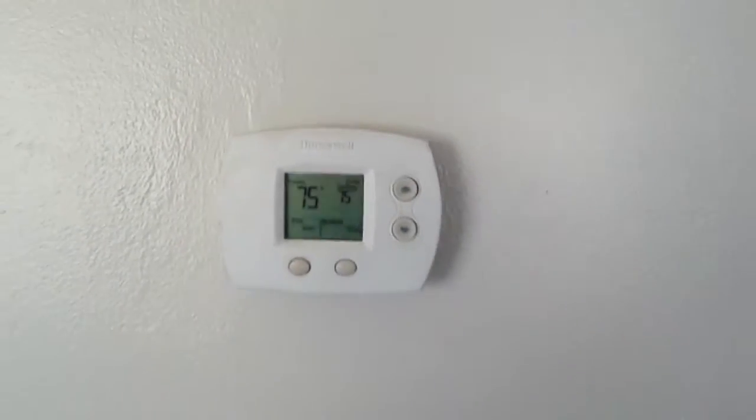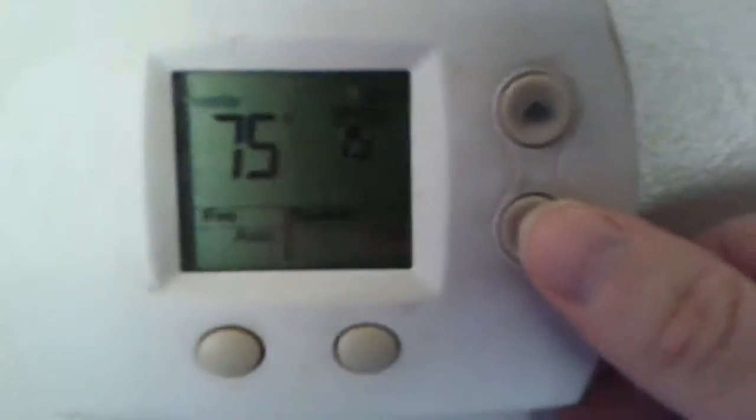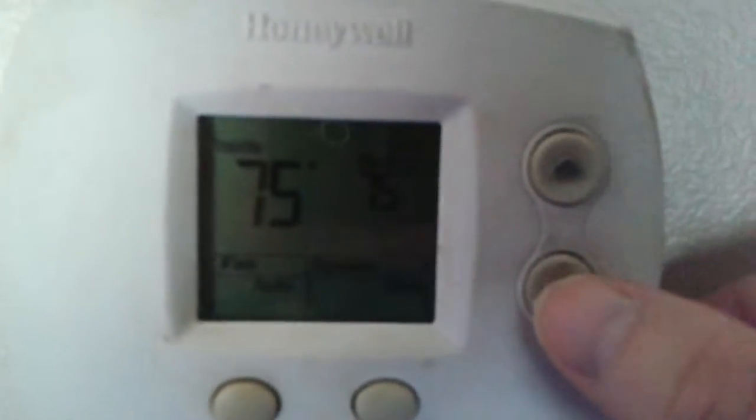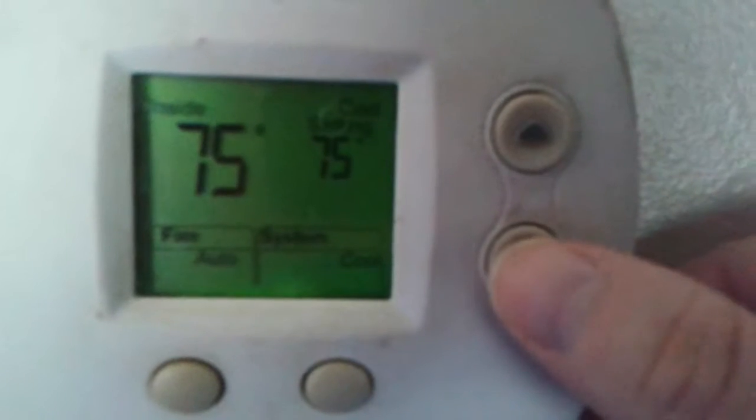I'm going to try to get the air conditioner working now. I'll put the thermostat into cool mode — we're set up cool on 75, so I'm going to turn it down and the condenser unit should kick on. The air conditioner should kick on, and it even says it's cooling.